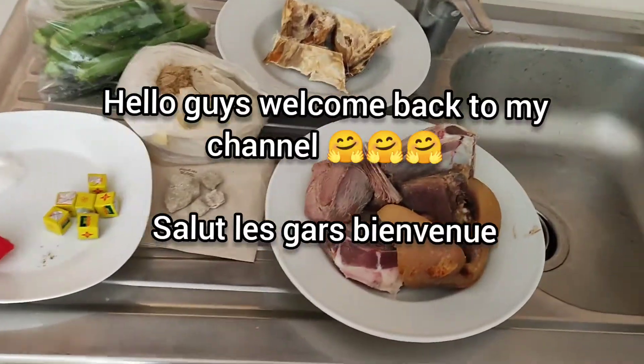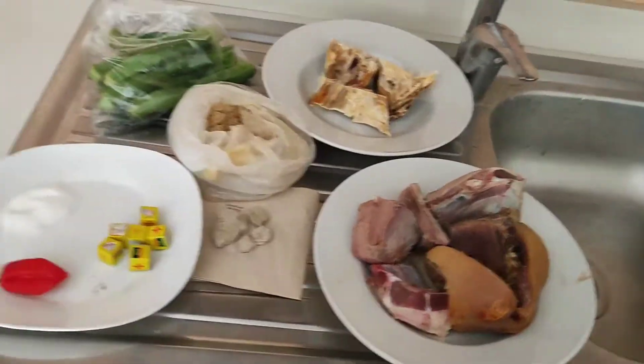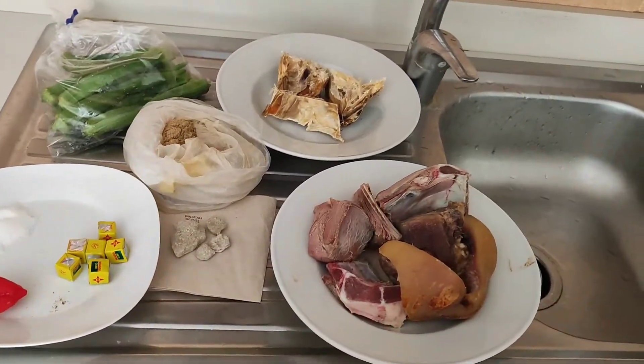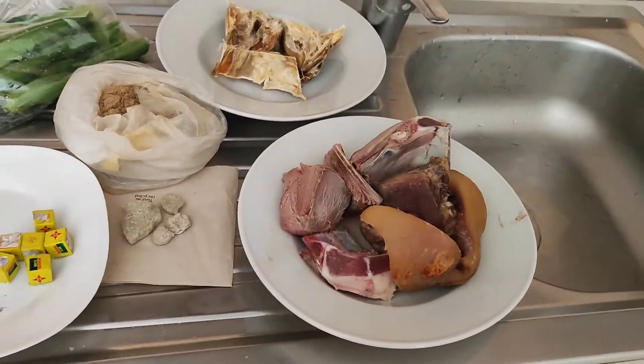Hey guys, welcome back to my channel! I hope you're doing fine because I'm doing so good. Today's video we're going to be making black soup, or okra soup. Oh lord, this is so so good — this recipe is the bomb. I'm going to go straight ahead and tell you guys the different ingredients and then we start cooking.